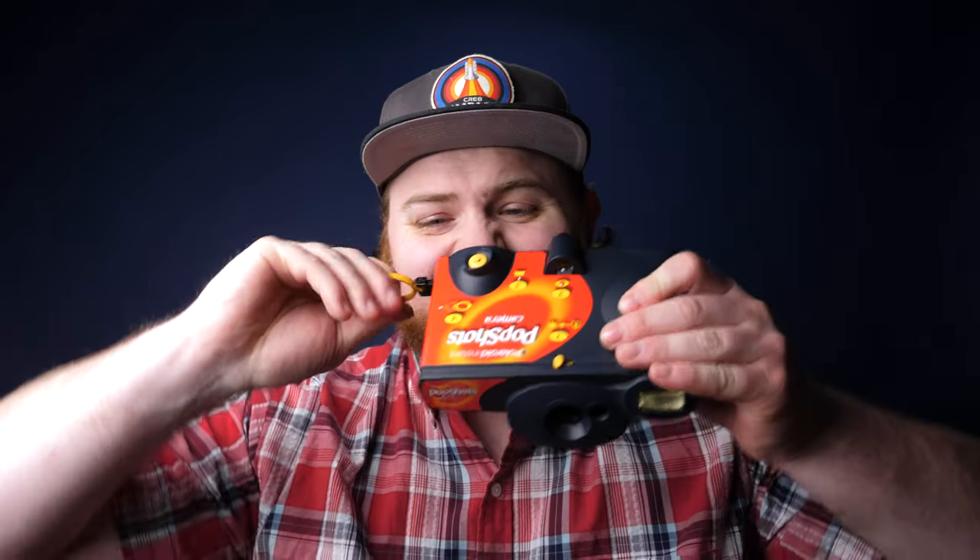In today's video, I want to talk about Polaroid's failed attempt at getting into the disposable camera market — the Pop Shot. Let's get into it.